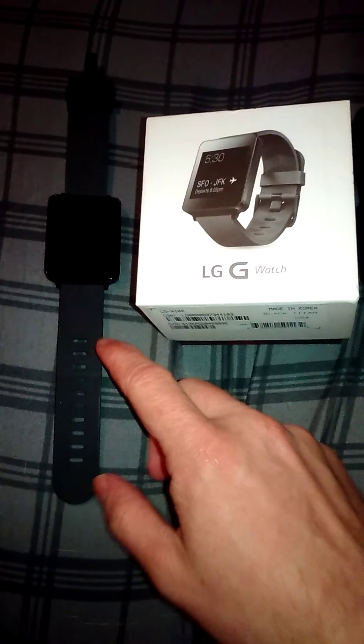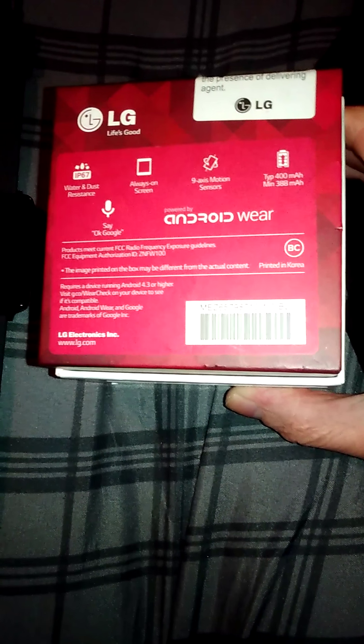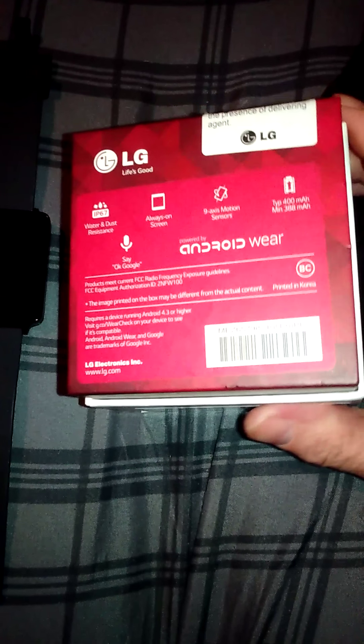What's up YouTube, it's LTV Techaholics and today I'm going to do an unboxing and review of the LG G Watch. Here are the specs: it's water and dust resistant, it has an always-on screen but you can change that in the settings, it has a motion sensor, a 400 milliamp battery, Android Wear, and okay Google.